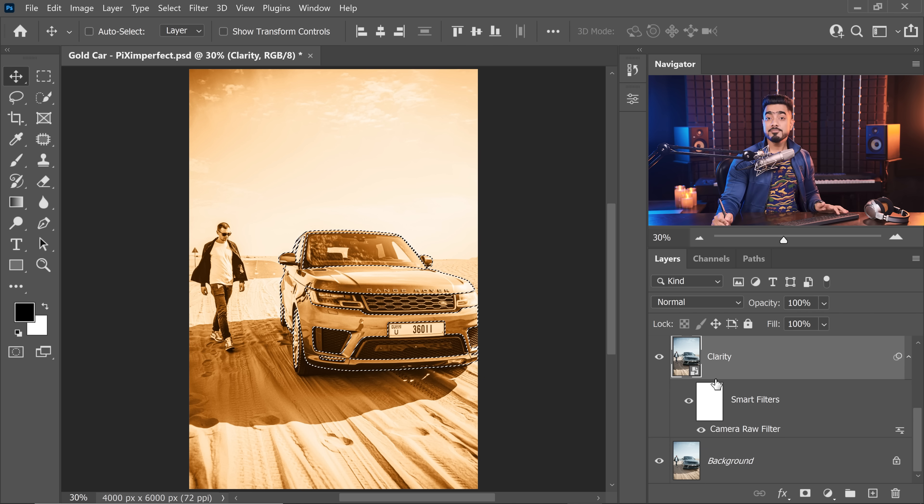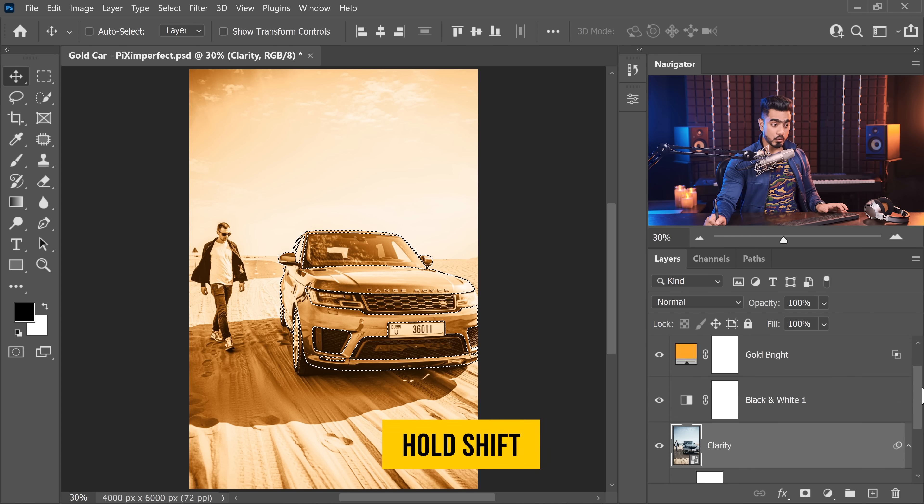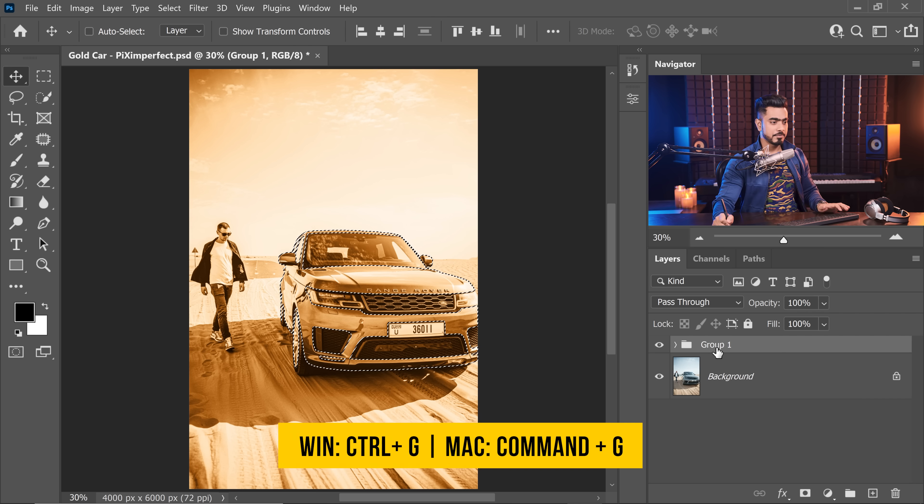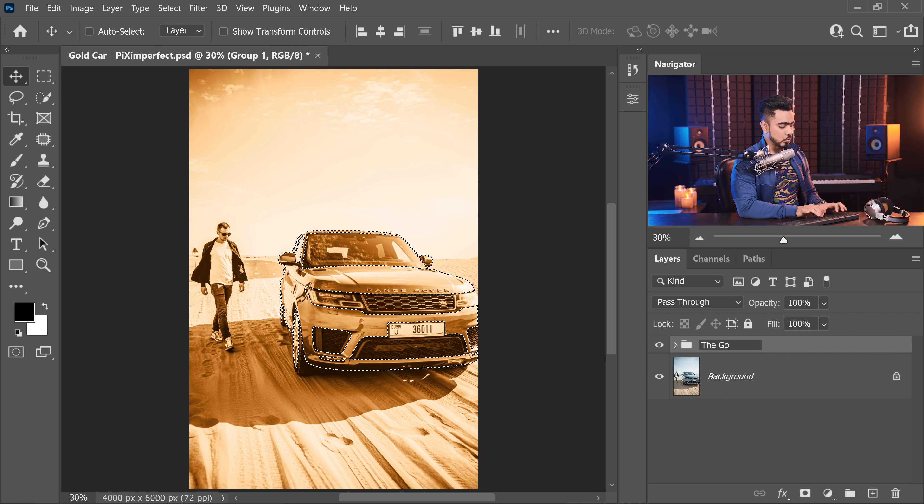Now make a group of all of these adjustments. Select the clarity layer, hold Shift, select the topmost adjustment, press Ctrl or Command G, and name this group 'Gold Rush.' With the selection active, click the mask icon to apply the mask to the group.